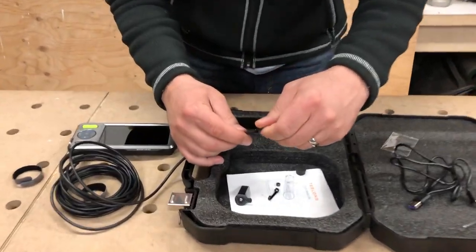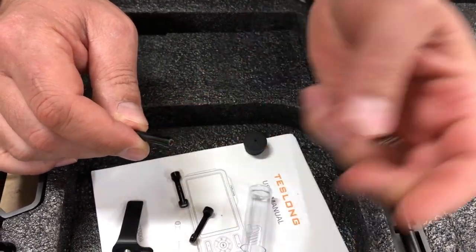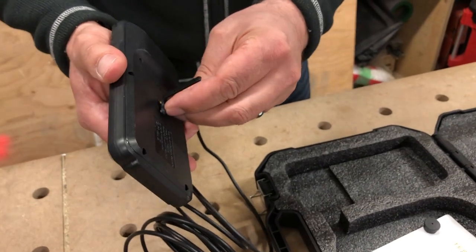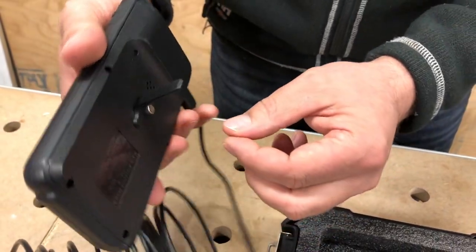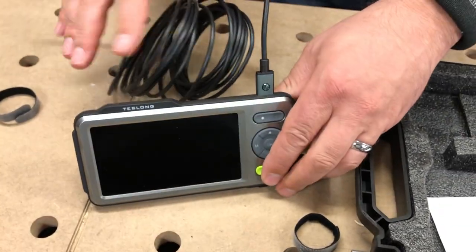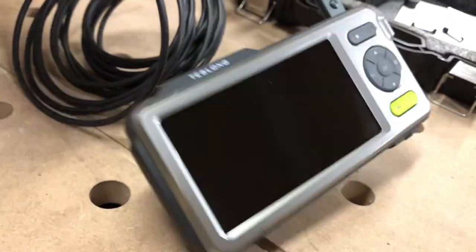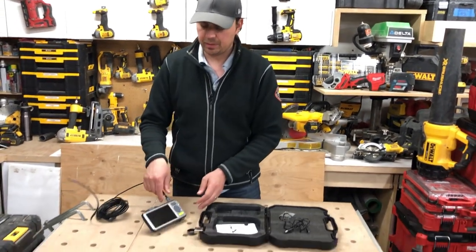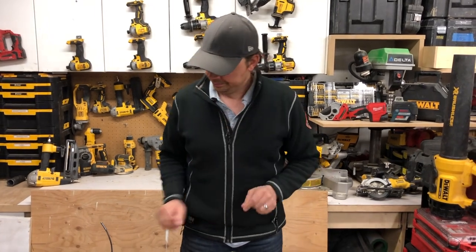Now let's take this off and put back the ring — I like that they give us a little vial to keep all these small parts in. The stand — to me it's kind of gimmicky. It just threads on the back and it's super tiny; this is not your standard thread size so you can't mount it on a tripod without modification. It allows you to prop the monitor up, but you can see how easy it wants to tip over. A lot of the times I've got one guy on the monitor and one guy pushing the scope in, because sometimes you need two hands.